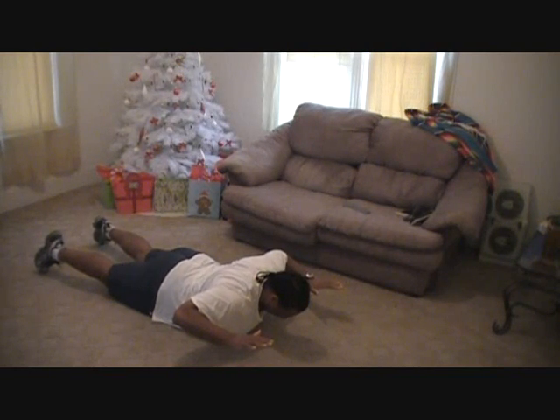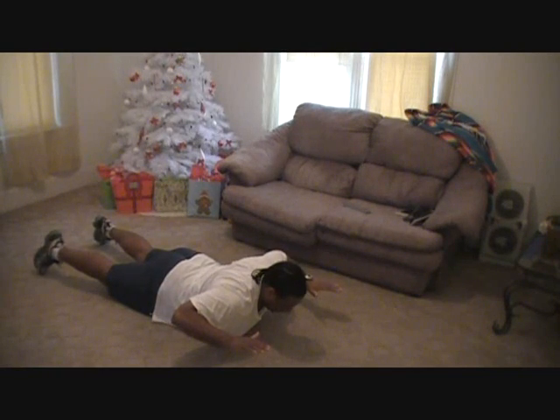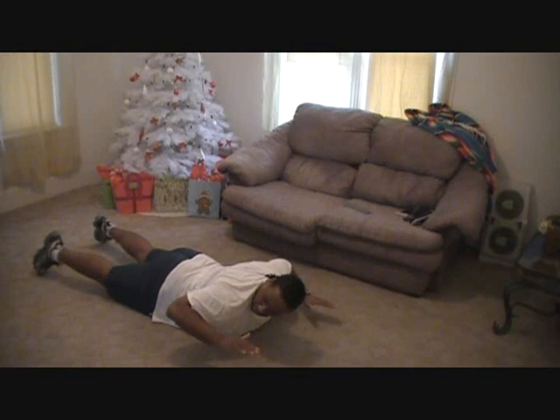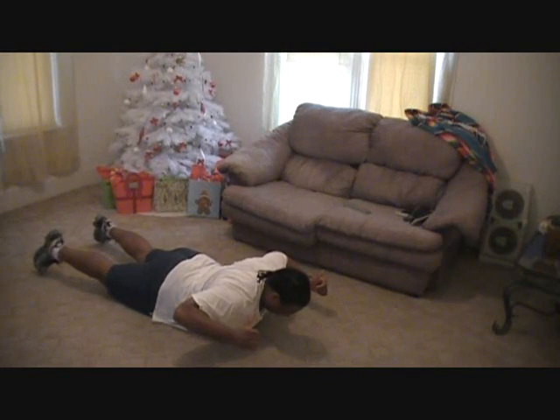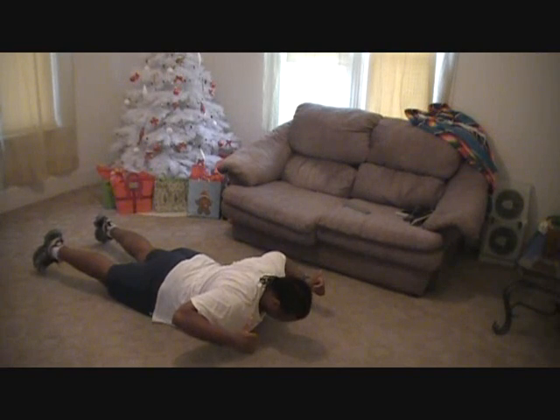You're going to feel this one, brothers and sisters — yes you are. We've got 60 seconds. So the thumbs are up and you've got two fists. Make a look up for a second — two fists up like this, like the Fonz. Good old Fonzie. Give it to me, squeezing the shoulder blades together.